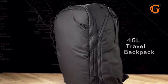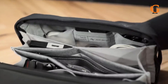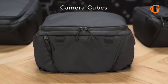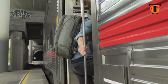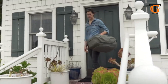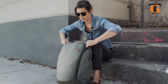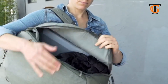This is the travel line: the 45-liter travel backpack, tech pouch, wash pouch, packing cubes, and camera cubes. Whether your trip is short or long, whether you carry a camera or not, whether you travel for work or play or both, we designed these products with the versatility, organization, and access you need.